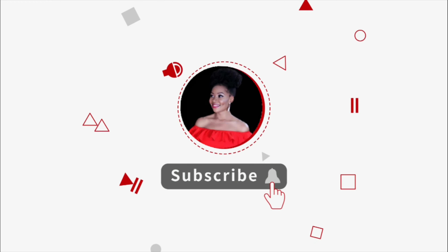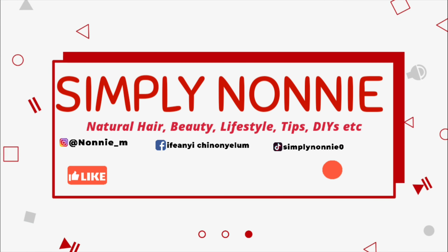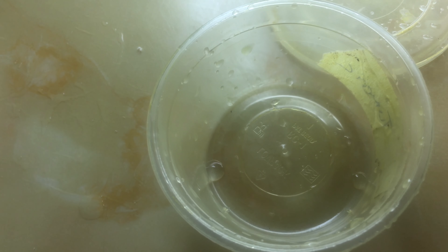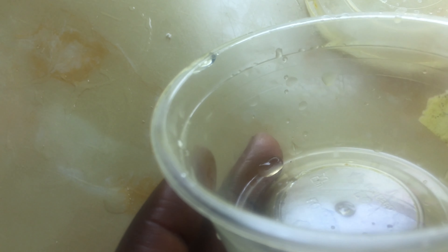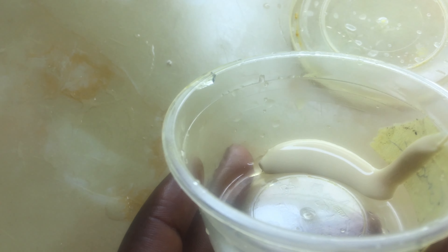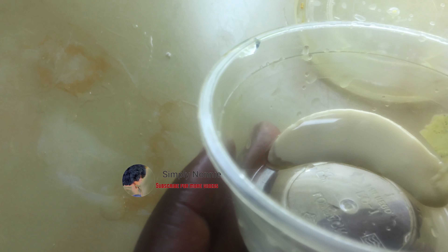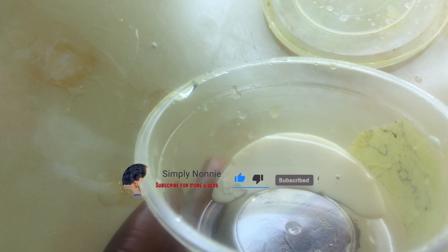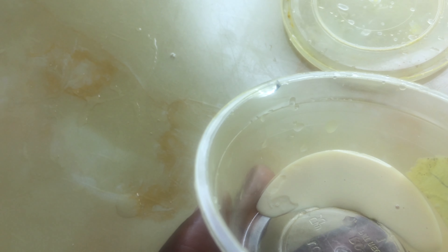The first thing we'll be needing is milk — any milk of your choice. I'm using Peak liquid milk. You just take about a tablespoon or two tablespoons of milk and pour it into a container. I dedicated this container to this mask, so you can see the color is in it because turmeric tends to stain things when you use it constantly. I'm pouring like two tablespoons of milk.